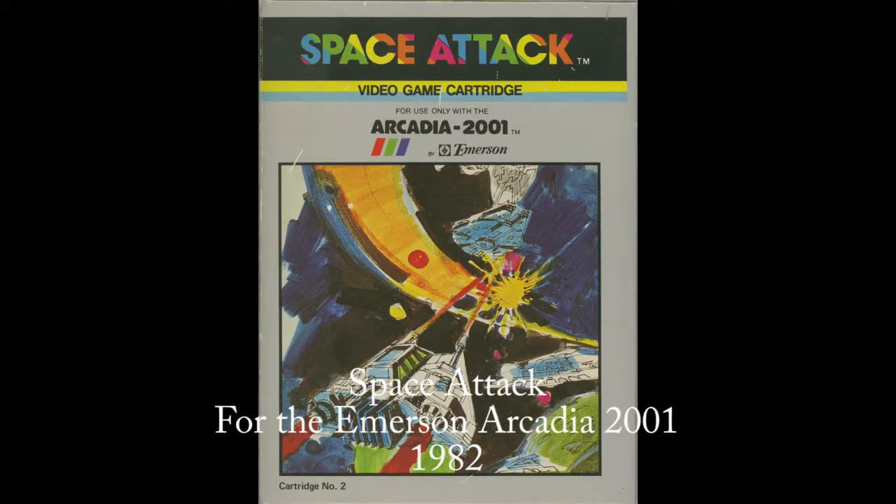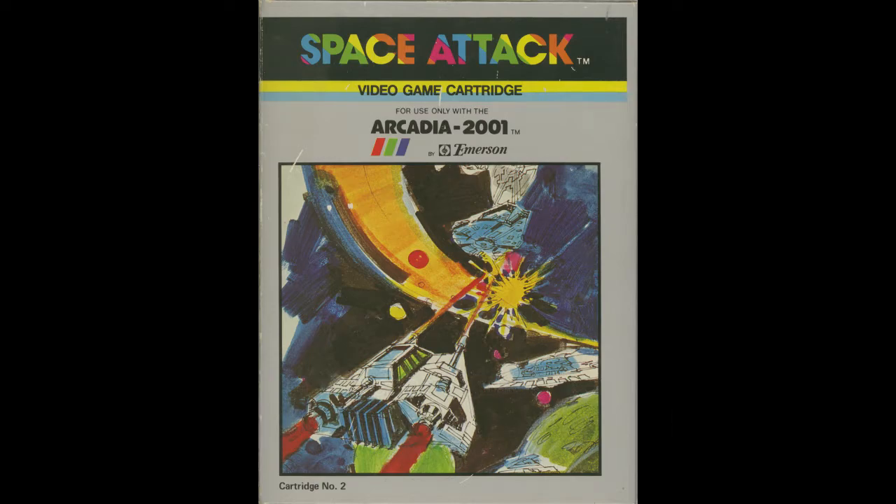Hi, welcome to another video review of an Arcadia game for the Emerson Arcadia 2001. This is Space Attack.